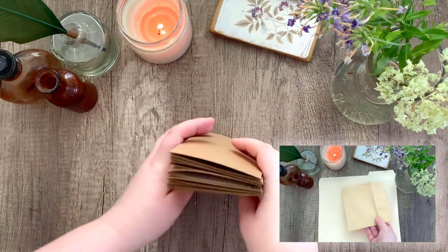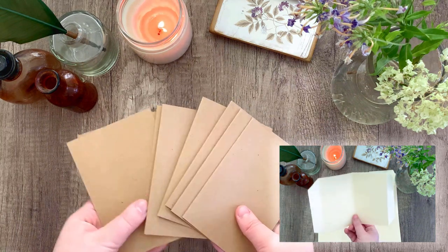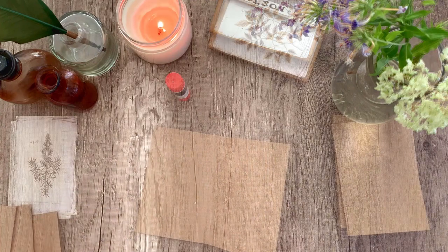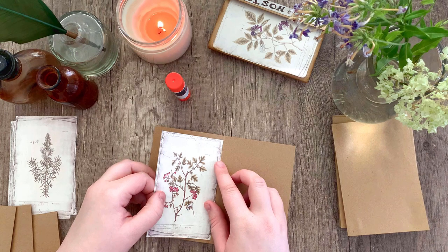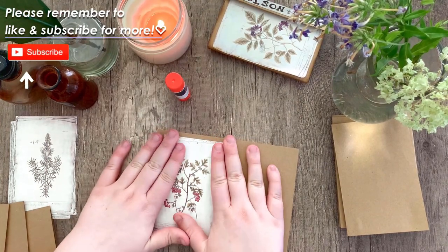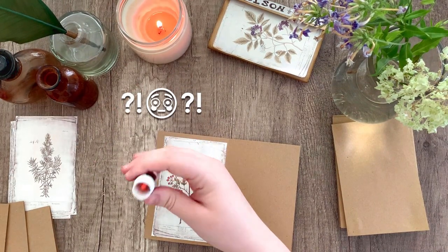If you don't have craft paper, you can use something like a manila envelope or a card folder — just cut it to size, though it is a little more work, so I would recommend getting these craft sheets if you can. We're going to be taking our botanical papers and gluing them down to the sheets by lining them up with the center crease. I sort of eyeballed the space at the top and bottom of the sheet, but you can measure if you want. I found that using a glue stick works best for this project.